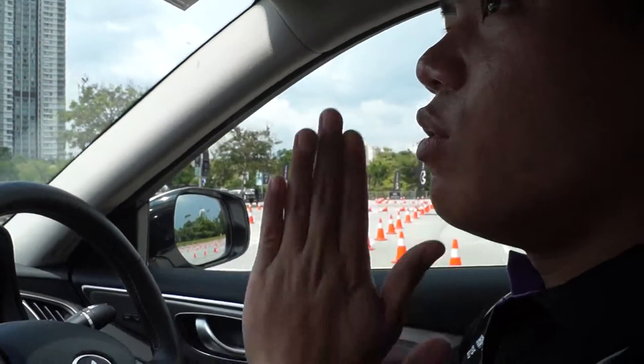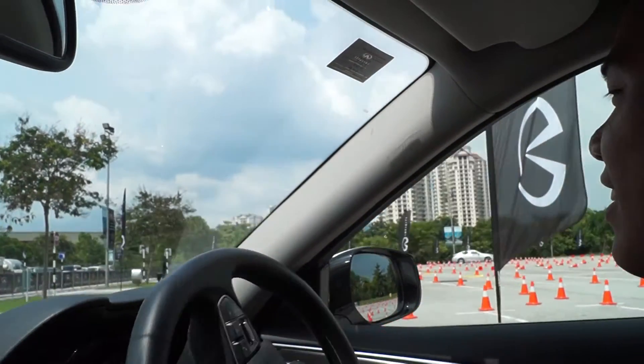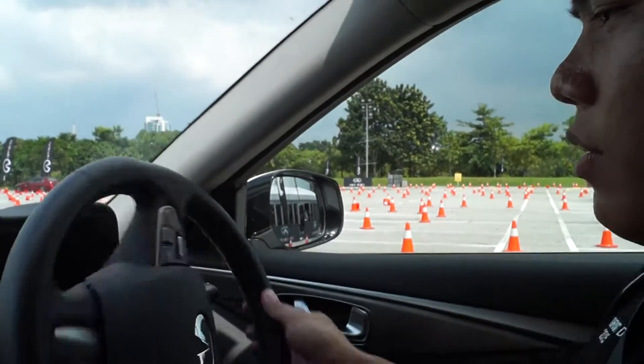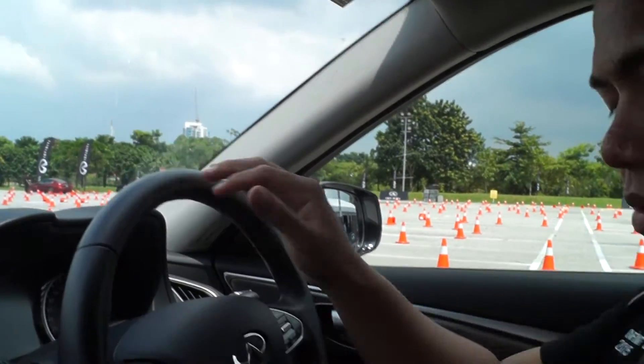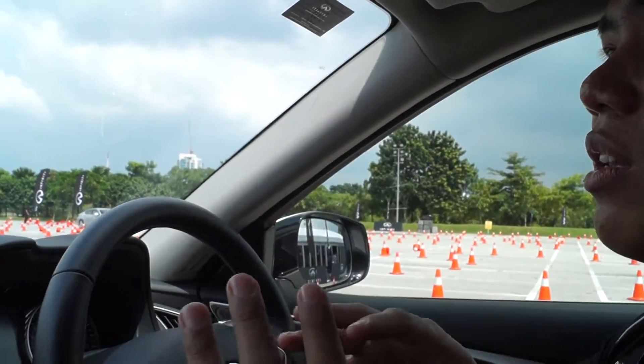Okay, all right, that's it. I want to drive first — maybe I would like to do first. Okay, the rest of you can rest outside, or do you want to sit inside?